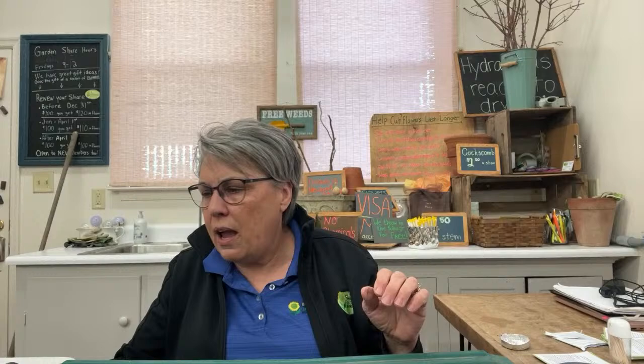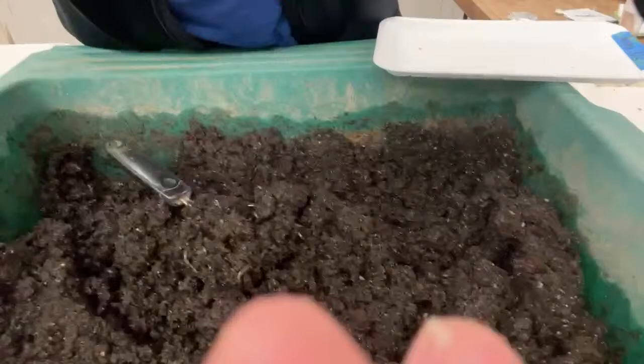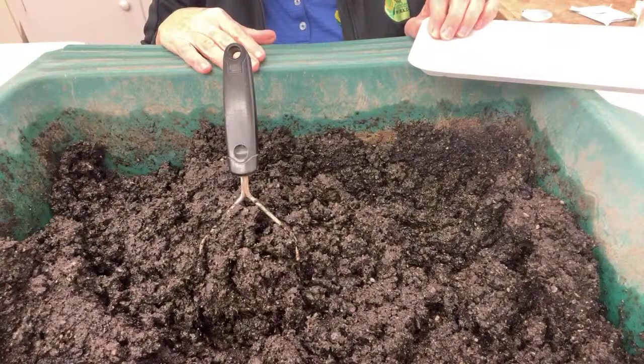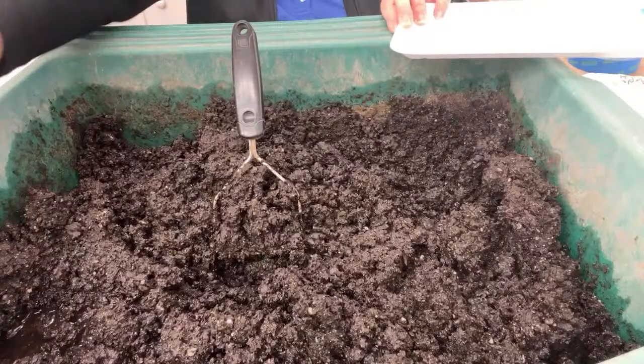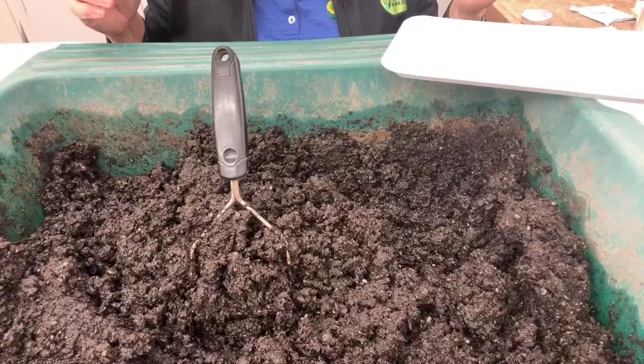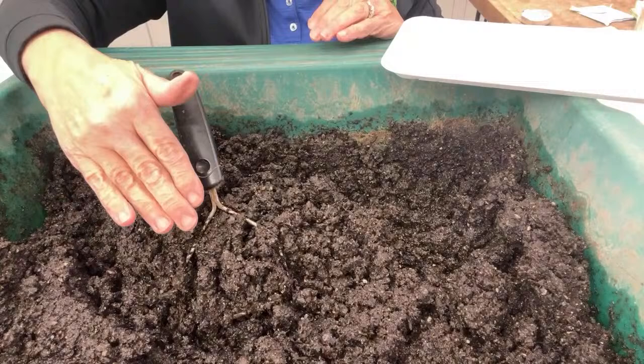Let's make some soil blocks. I'm going to turn the camera down so you can see into the tray. The blocking mix is almost perfect — I've let it sit for a few minutes and there's a little water pooled on the side, which is exactly what I like to see. If you have trouble getting blocks out of the blocker, the soil is not moist enough. This ready-made mix has little bits of rock in it — that's part of what provides the nutrient. The mix has been sifted, as the recipe requires.